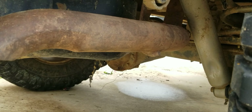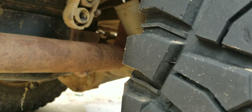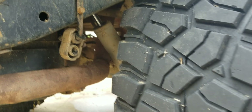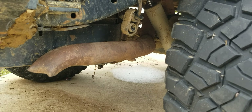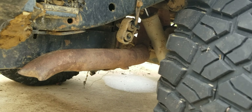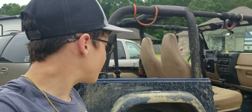So apparently we dented the shock as well, probably from that same log. These are brand new shocks — we bought them about a month or two ago, maybe around October. We just put those on. This is what happens when you off-road your Jeep.